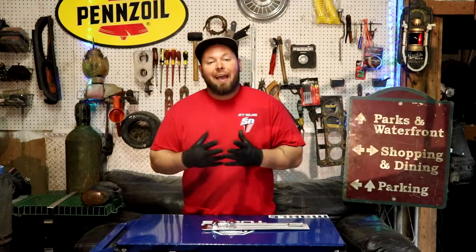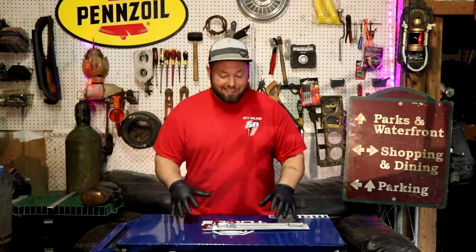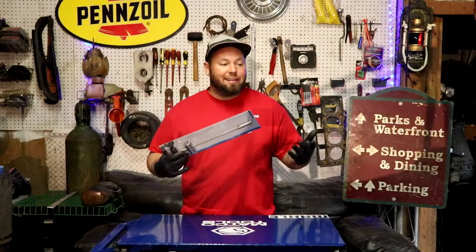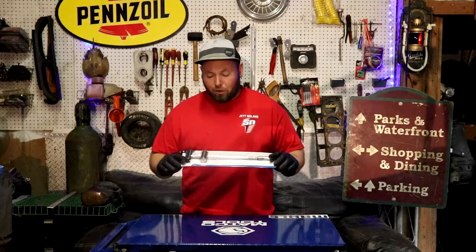Have you ever had an LS motor, small block Chevy, small block Ford, anything that has lifters and those lifters are stuck? You get a junkyard LS and sometimes them lifters are pretty hard to get out.